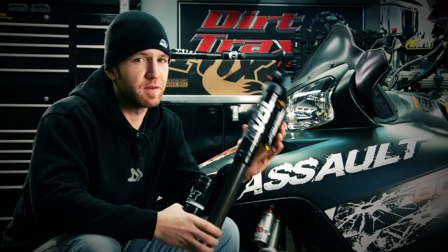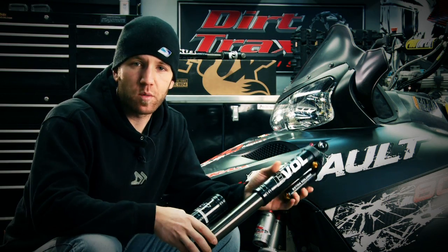A quick call to our friends at Fox got us hooked up with some sweet Float Evol X's in the front, and in the rear we'll be featuring Podium X's — and possibly something a little more custom if it comes in in time. We're going to have an amazing suspension package for this sled that will be ready to handle anything winter can throw at us.